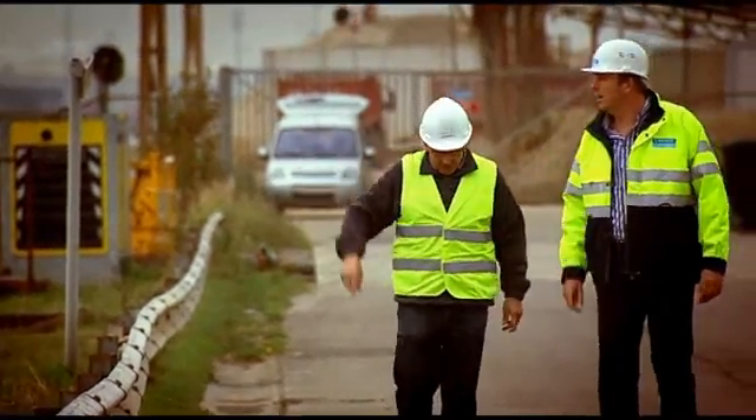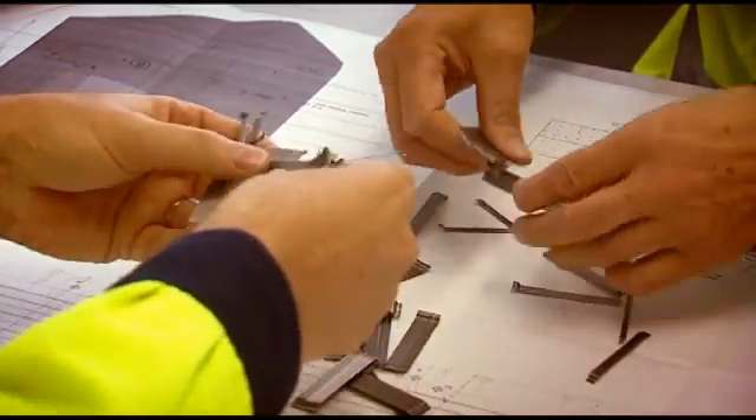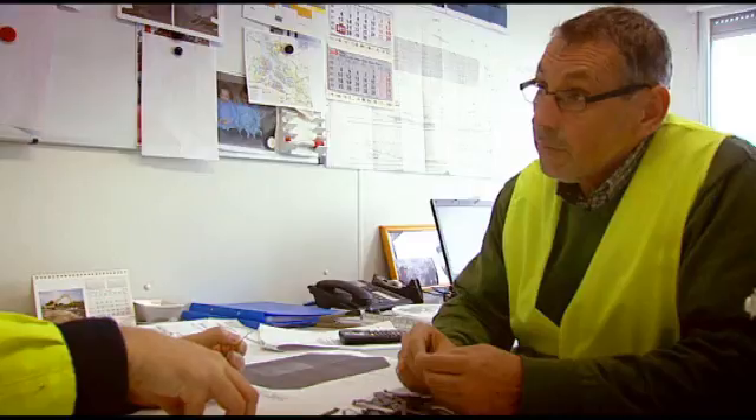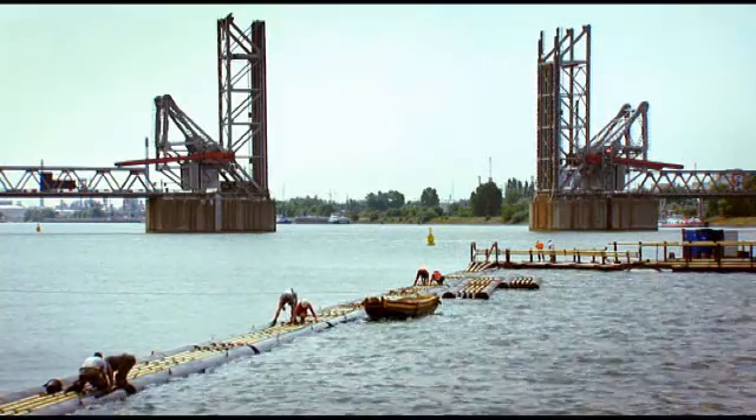Before we poured steel fiber concrete, we set up an extensive testing program. We asked the engineering department at the University of Braunschweig in Germany to perform a feasibility study for the project. We then carried out some tests to see how easy it was to pump, since we needed to pump the material over a distance of 250 meters. The mix was to be placed underwater and had to be self-leveling to set perfectly horizontally.